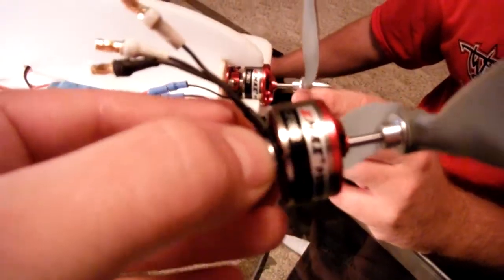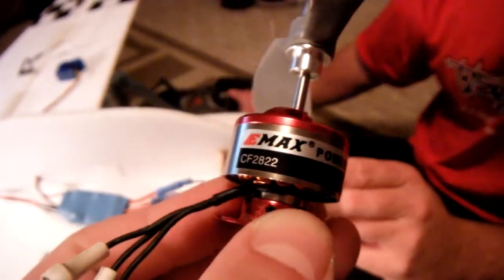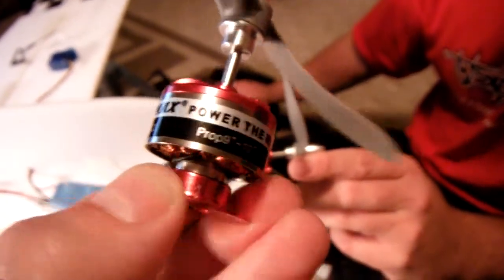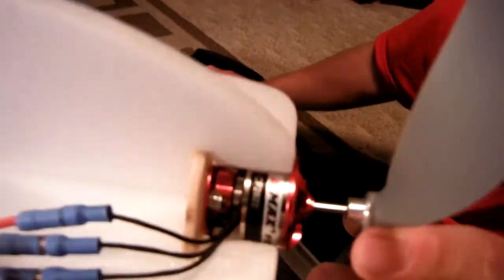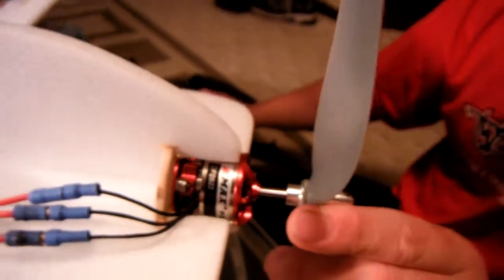Two identical motors purchased at the same time — Emax CF2822s — going to be running off the same power system to show the problem.